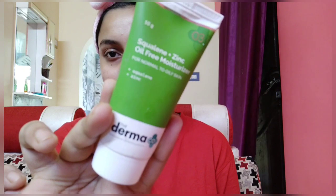Hey guys, welcome to the first get ready with me video! I hope you guys like this video. Without further ado, let's get started. First, I am using this Dramako Moisturizer to moisturize my skin.